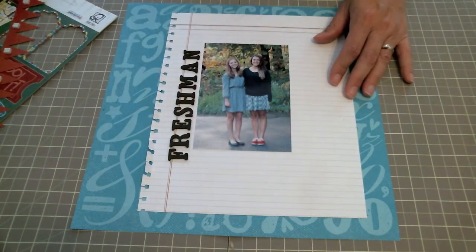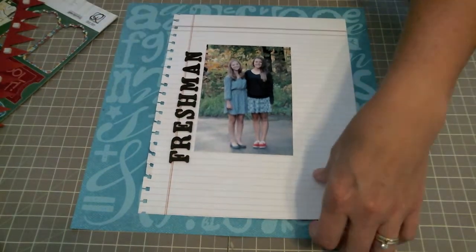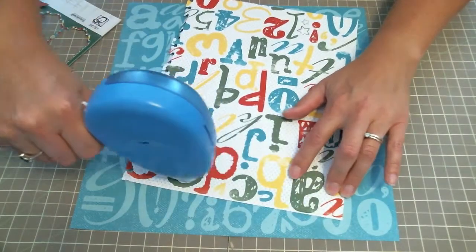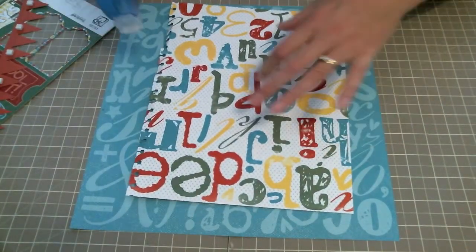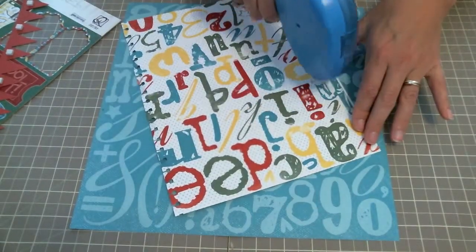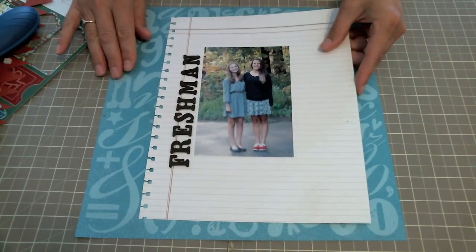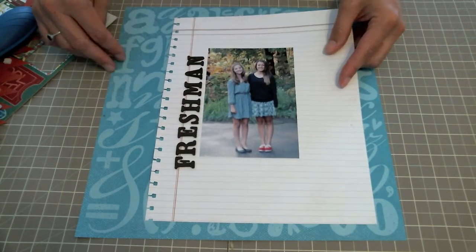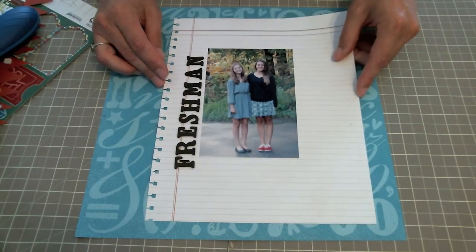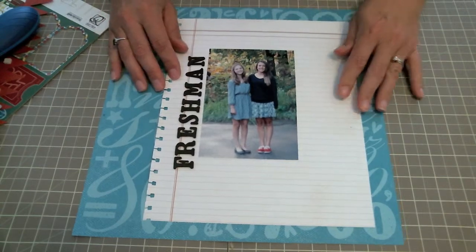I'm going to build my layout around this and show you how easy it is to add all those fussy cut pieces of Quick Quotes back to school paper. I'm using a Zyron Mega Runner and placing this in a spot where you can see the background paper is actually an alphabet — you can see letters like the N's and the F's showing. That was important to me.